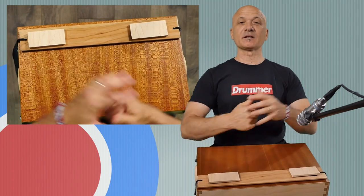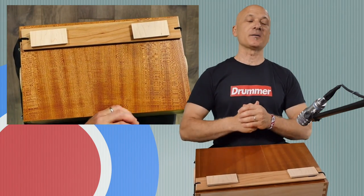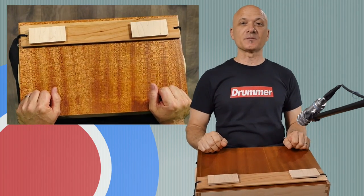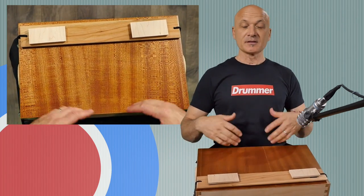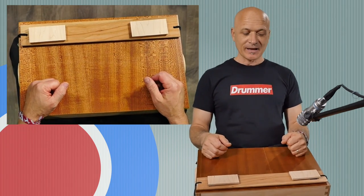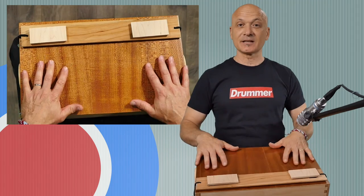Welcome back to World Drum Club. I'm Kalani Das, your host and teacher, and today I'm sharing with you a unique instrument from the people at Lusanne Drums. I want to thank Carson and Ed for supplying this demo so I can bring you a short review and give you my thoughts on this instrument.